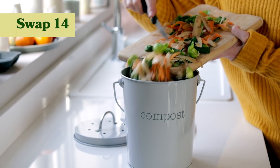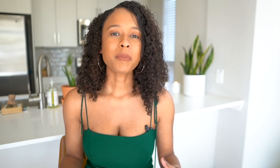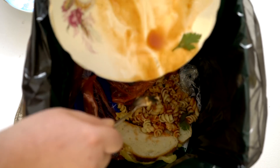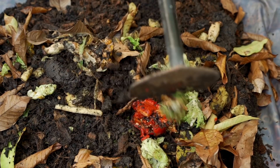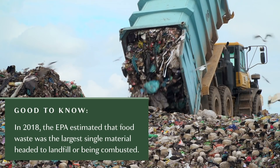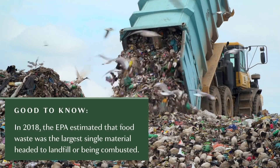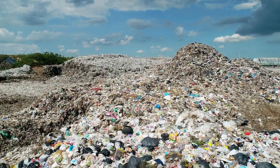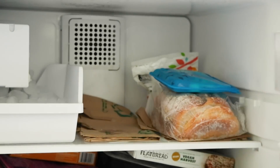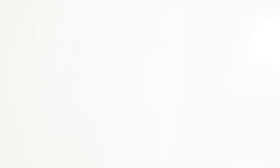My last kitchen swap is one of the most impactful, which is composting versus sending food to landfill. A lot of people think that when you throw food in the trash it just disintegrates, but because food needs oxygen to break down, it does not decompose when it's piled under a ton of trash with no room to breathe. This causes it to off-gas methane, which is about 20 times more potent than carbon dioxide. The way I compost is I put it in the freezer because you don't want it to smell — I want to make sure there are no bugs or any issues like that.